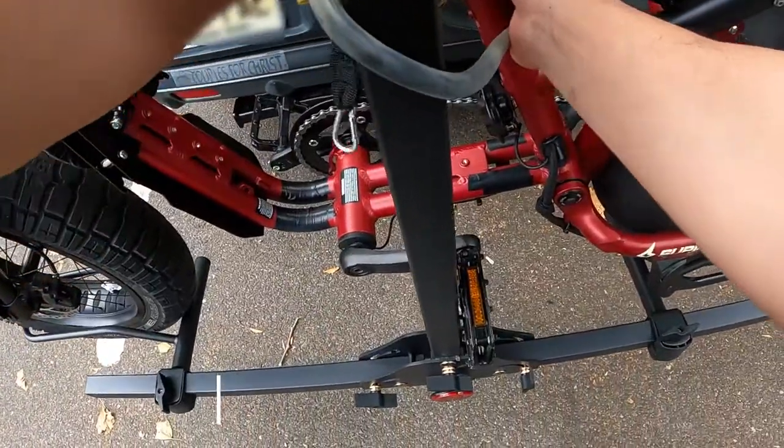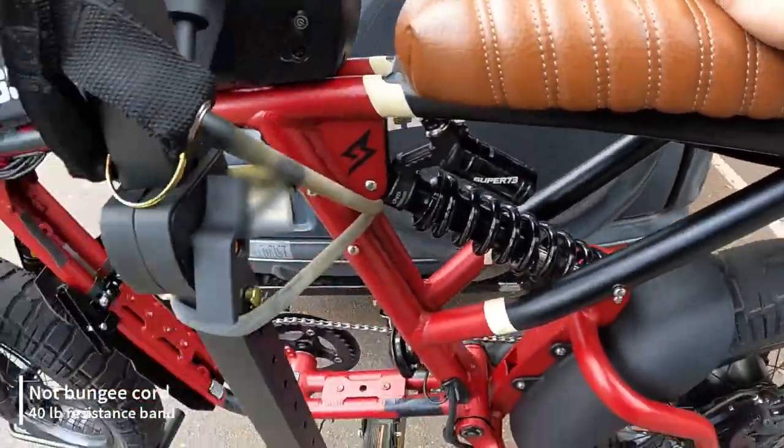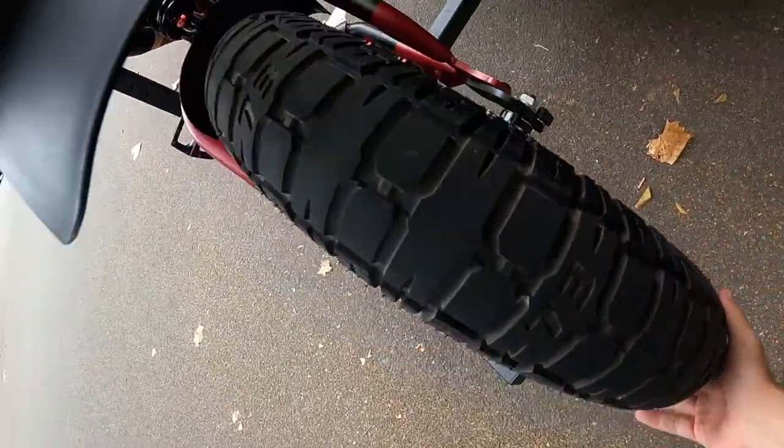I actually reinforced the mounting points with some bungee cord so that it doesn't shake around so much. Primarily, there are these two little racks where the fat tires would rest, along with a hook above the bike rack. I wrapped some bungee cord around that so that it doesn't move around so much, and it held up pretty well.